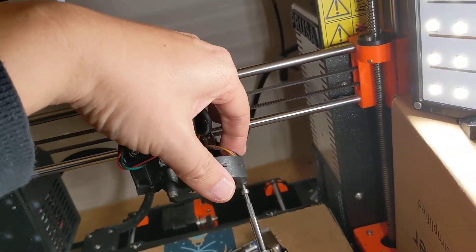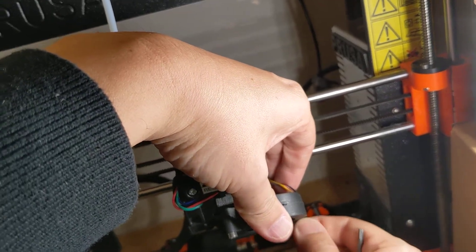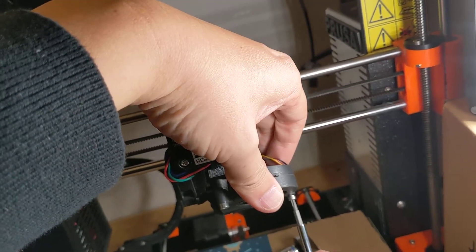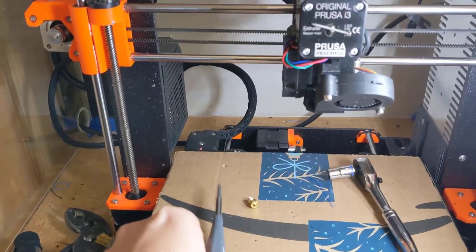There we go — tightened up and we're mechanically done at this point.